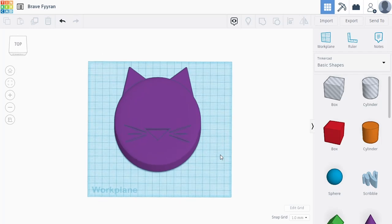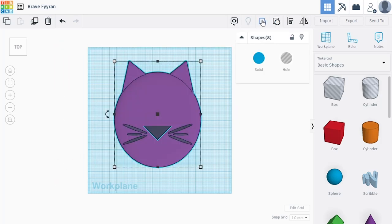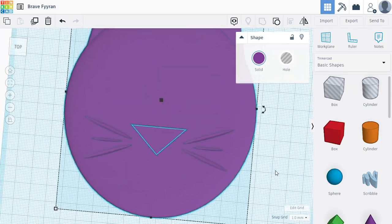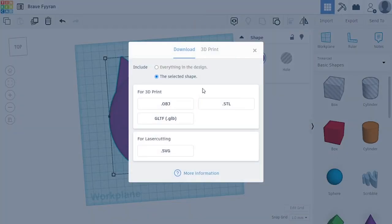I'm going to select everything in the scene and group it all together — Control G or click group. Now that I've done that, I feel like the nose should be just a little bit higher, so I'm going to undo that and move the nose up just a few presses on the arrow keys. I like the look of that. Selecting everything in the scene, grouping it all together, and there's our grouped object. Last but not least, we're going to export this out of Tinkercad and get it into our slicer to get ready for 3D printing. Saving it as an STL.